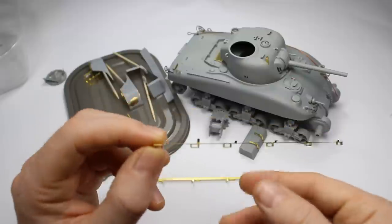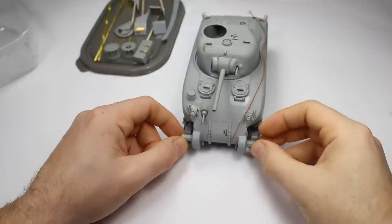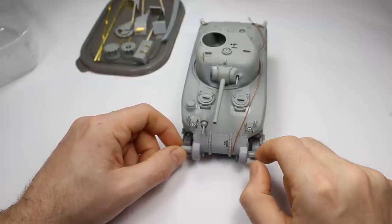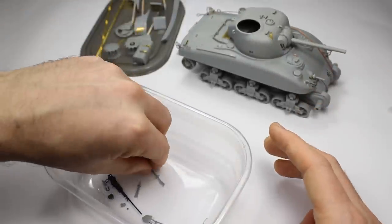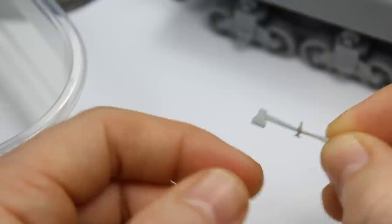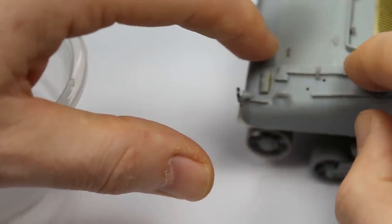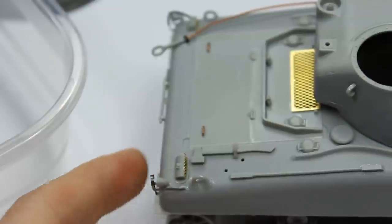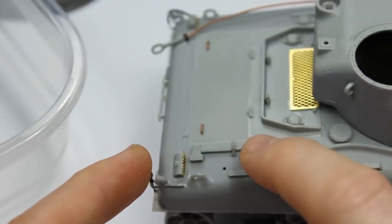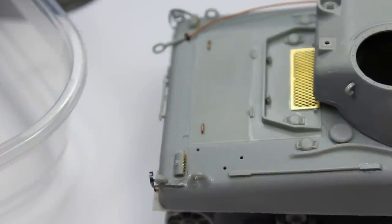The photo etch rails weren't too bad actually - pretty simple, no curves, so you just bend them around and super glue them on, using photograph references to make sure they're in the right place because the Dragon instructions are a little bit vague. I've used some 3D printed stuff instead of etch for the light guards on the front - this is the MG Miniatures set. I've also used their clasps because you get these in photo etch, so I've changed out all the tool clasps, which is very effective. I've left the holes for where they're meant to go for easier placement.